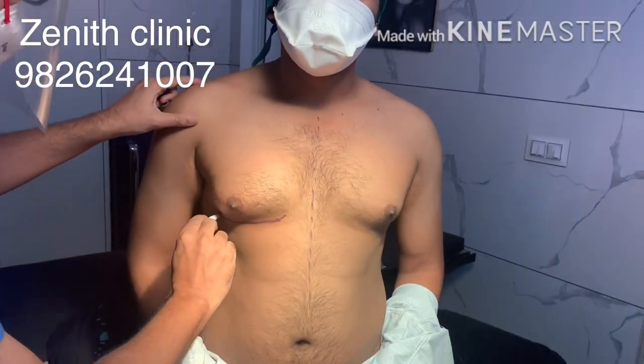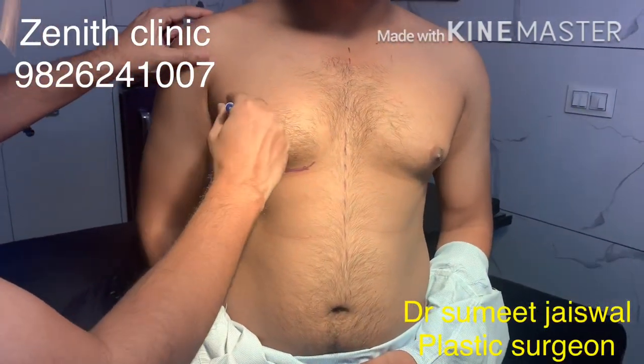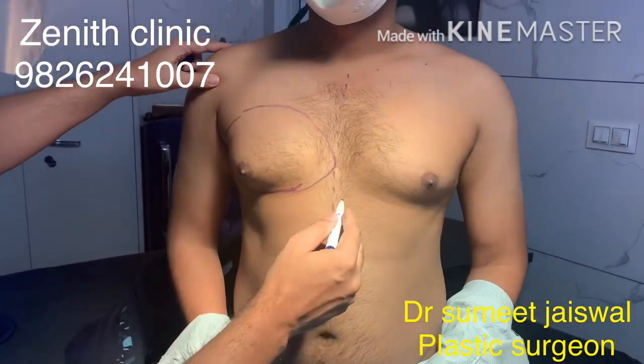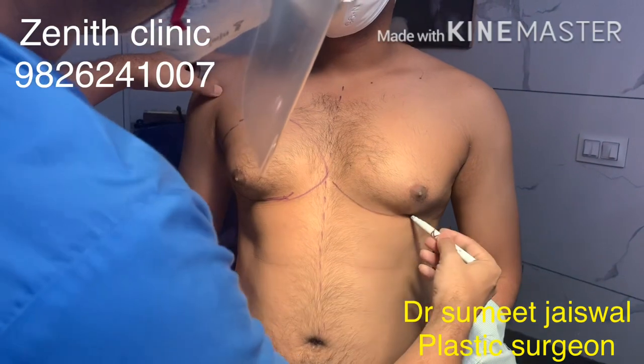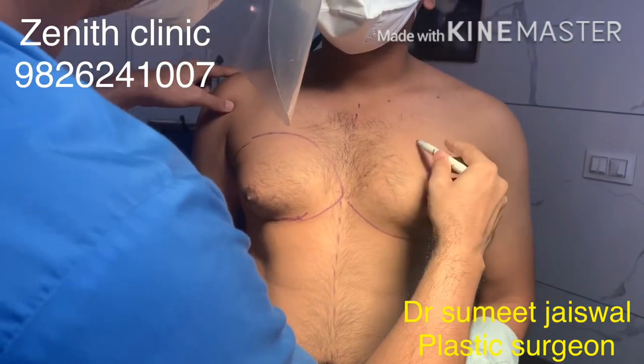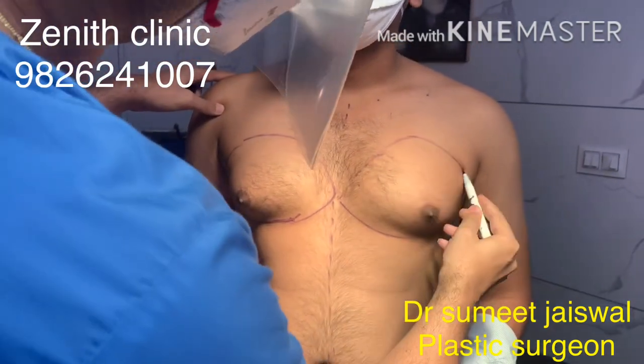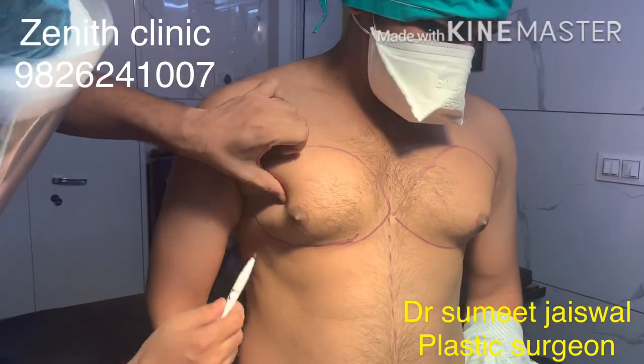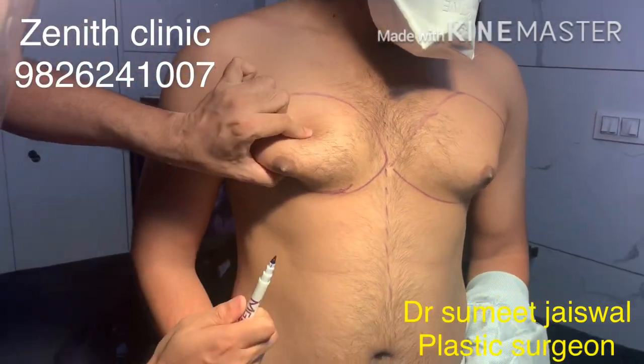This is Grade 2 gynecomastia with both fat and glands under the skin. We are marking the extent of swelling — the inferior margin and lower margin are marked, and the lateral extension is also marked.